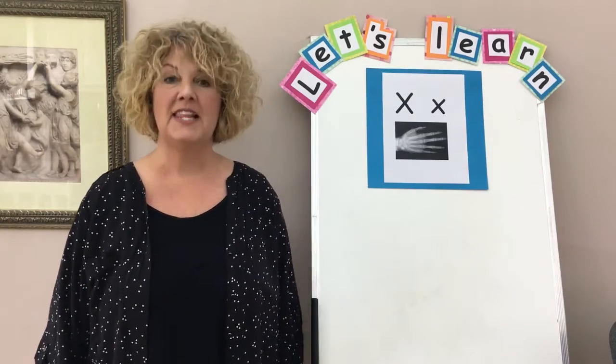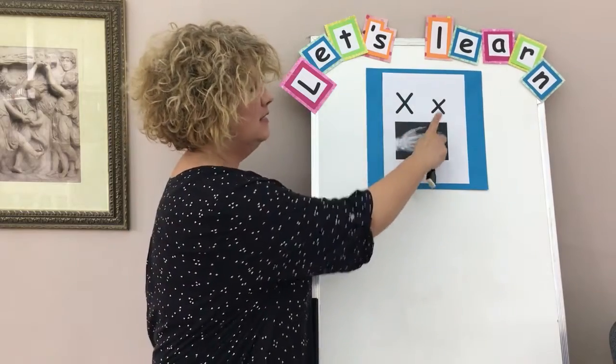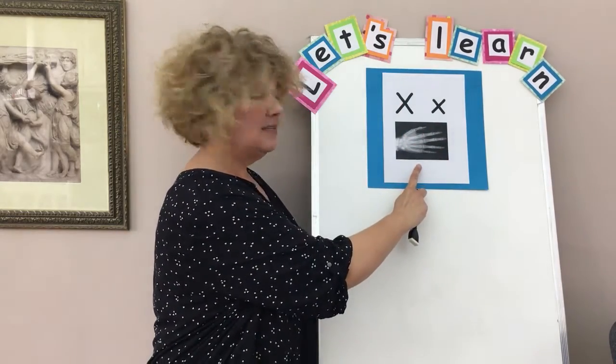Hi everyone. Let's practice the letter X. We'll start with the chant. Here we go. Big X, little x, x, x, x-ray.